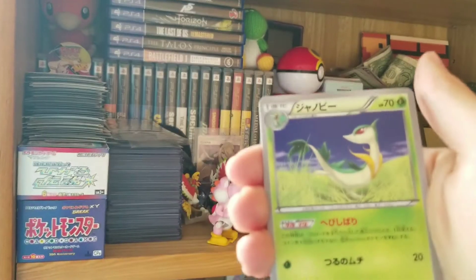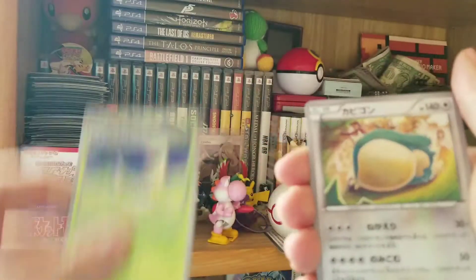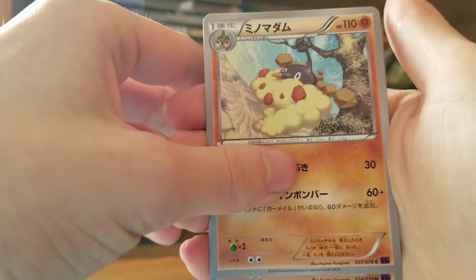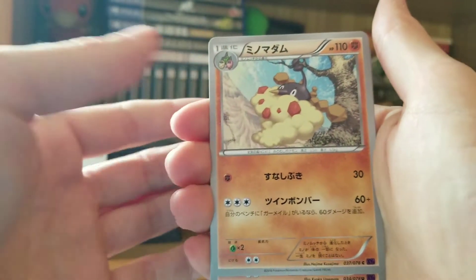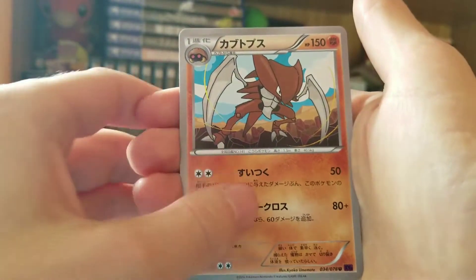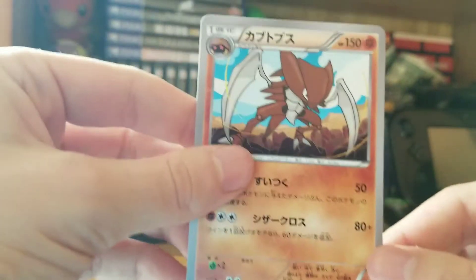Got this weird trainer card, don't know what it is. We got the Snorlax here — that is cute artwork. I don't even know these Pokémon — it's like the evolution of Wormadam or something. Kabutops, I know the first gen. And that is the last card there.